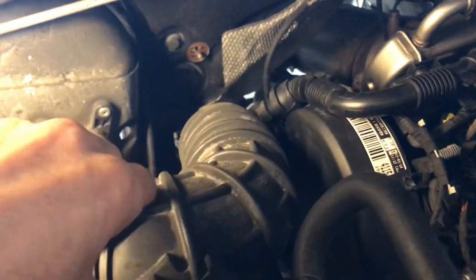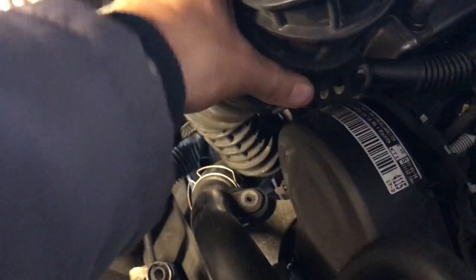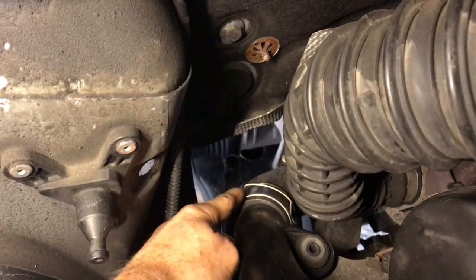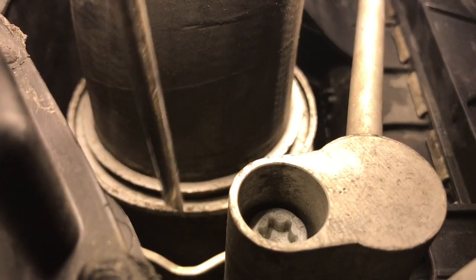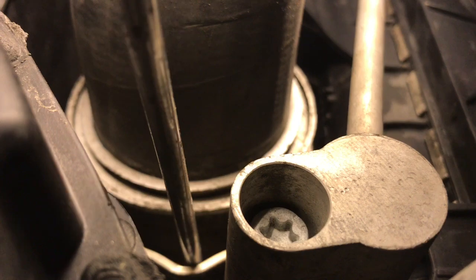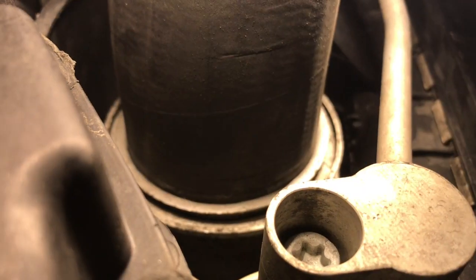First of all, this air inlet — we can hopefully just tap it on. Careful not to hit these cables. I'm having a lot of trouble with this clip here, so I've pulled it out and it won't come — this is obviously your pressure pipe going in. You put your screwdriver in here, lift it up, and lift the clips out the side, then pull it out.